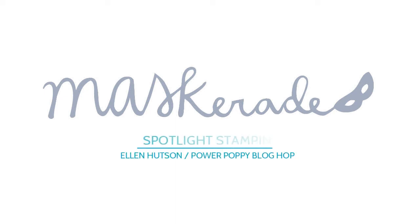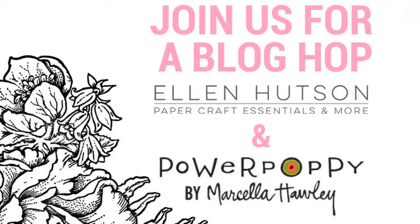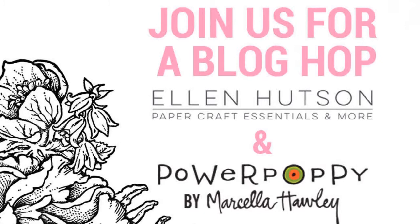Hi everyone, it's Ardith and today I'm excited to be part of a blog hop featuring Power Poppy stamps along with some of the Yellen Hudson design ambassadors and a number of other amazing designers. The blog hop details are on my blog so be sure to head over to check it out — there's prizes!